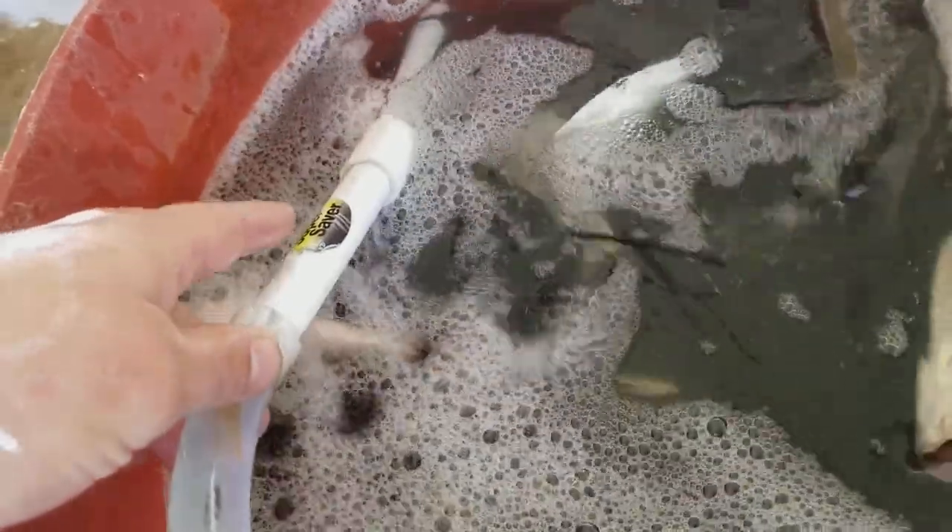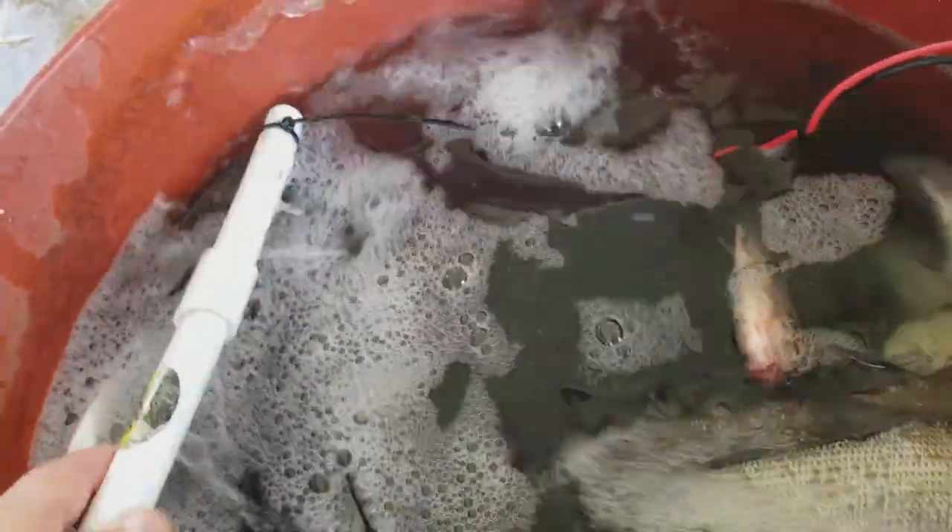Let me show you this one thing I've got right here. I bought this several years ago, I think from Academy — a little bait saver deal. I put it in a bucket and had some minnows in there. It's a pretty good thing. A lot of people think you need bubblers and bait savers to keep your fish alive, but you don't.